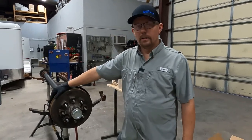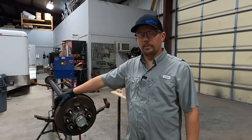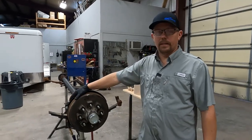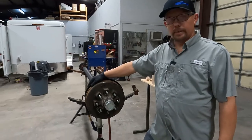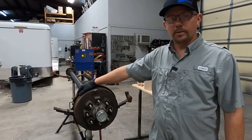Hey there, hope you're doing well. The Trader Smith here with another repair video. Today we're going to be changing the hub, drum assembly, and brake assembly on a 7K electric axle. This one is worn out, and I'm going to show you how to replace it with all new parts.